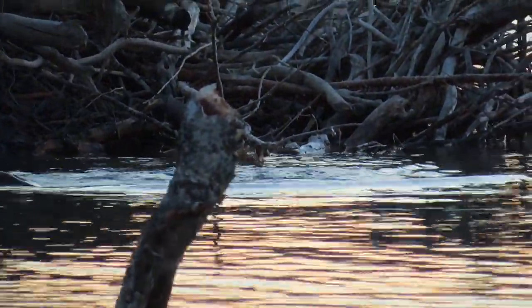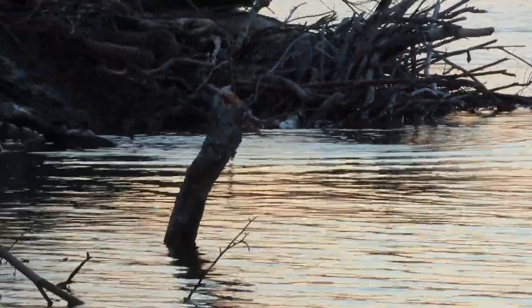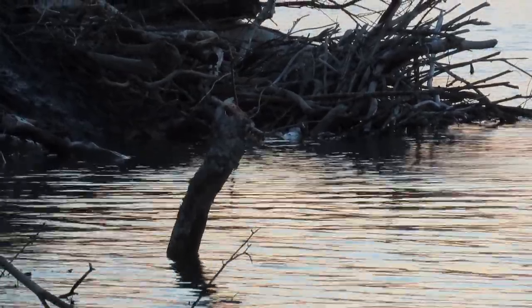Hi everyone, it's Mike here. Welcome back to another beaver video. Today I have what I think is a very interesting beaver video showing one of the chores that beavers have to do to get ready for winter when they live in cold climates.